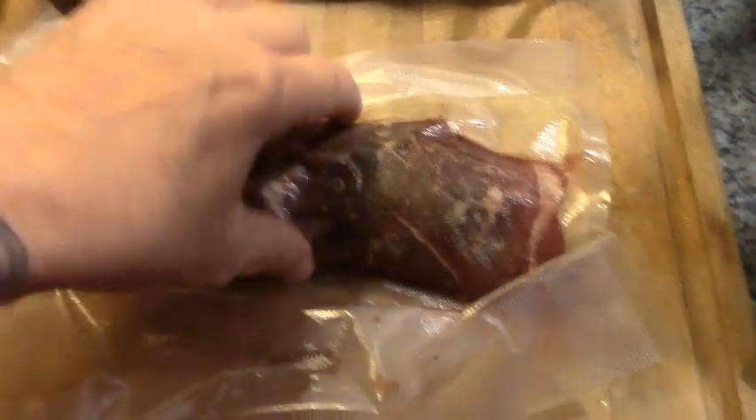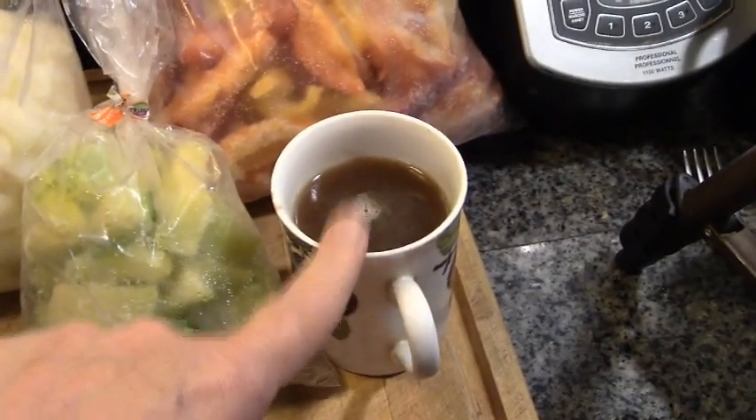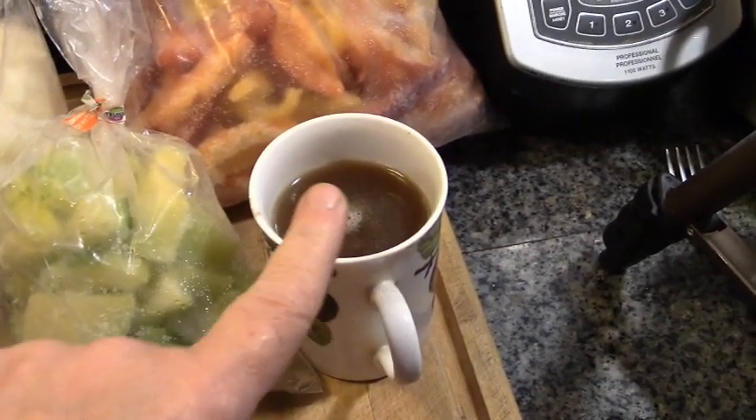This is what we have: the last package of beef that I paid $2.79 a package for, some MSG-free beef bouillon or beef broth, rice, zucchini, onions and peppers. And here's my Dutch oven.